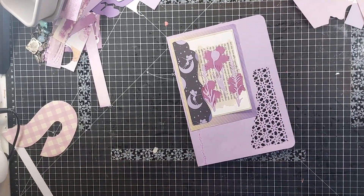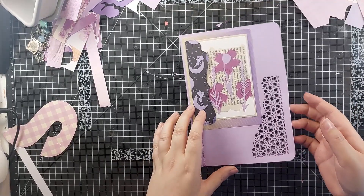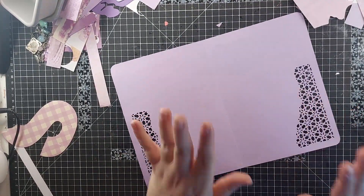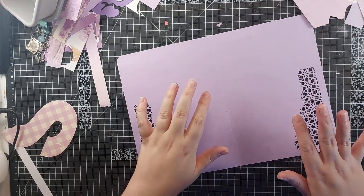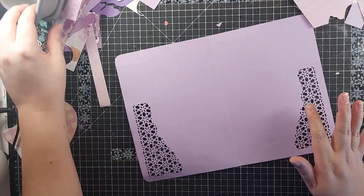Hey everyone, it's Kenny Crafty and I'm back with our rainbow journal. I'm going to continue with these two purple pages. We've got three more to do.